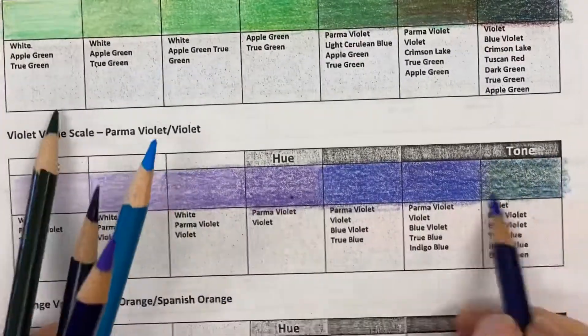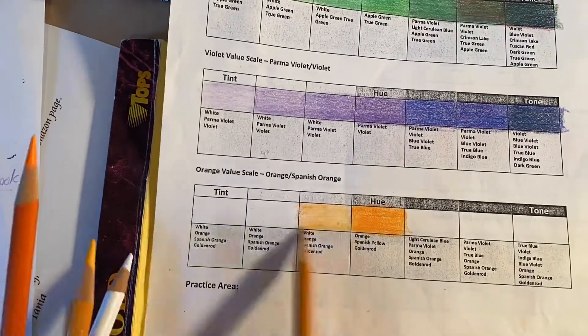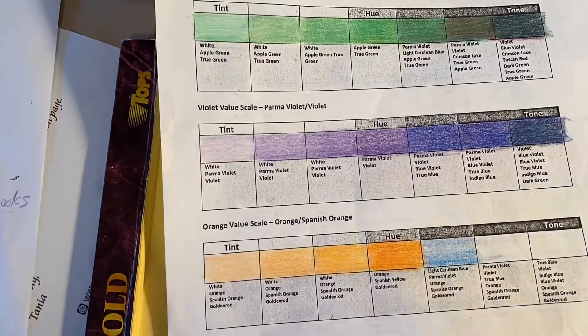I want you to look at the very last one where I'm doing the orange. You can see that when I get to the other end, you'll be able to see the way that I layered my orange.